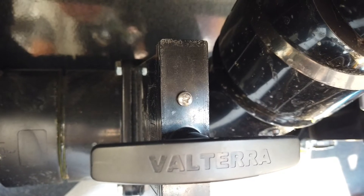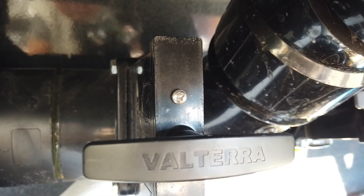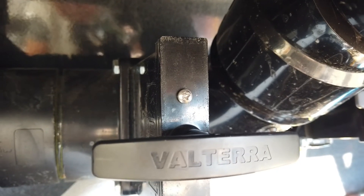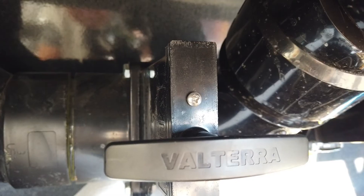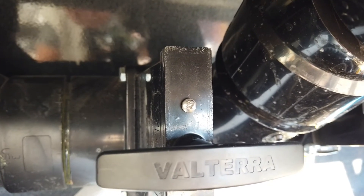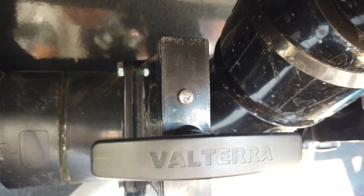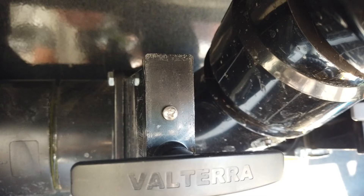It really freed up the drain gate. I then took a number six screw and put it back in the hole I had drilled. It was amazing how it freed up this gate and kept it lubricated. Now occasionally I can unscrew the screw if it starts getting a little tight, spray some more silicone in there, and work the valve back and forth to free it up.